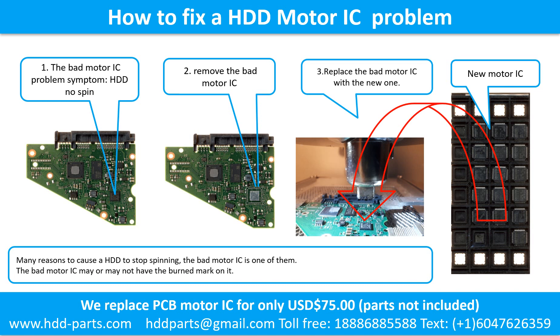How to fix a hard drive motor IC problem. 1. The bad motor IC symptom: the hard drive does not spin. There are many reasons a hard drive stops spinning; the bad motor IC is one of them. The bad motor IC may or may not have a burned mark on it. 2. Remove the bad motor IC. 3. Replace the bad motor IC with a new one.